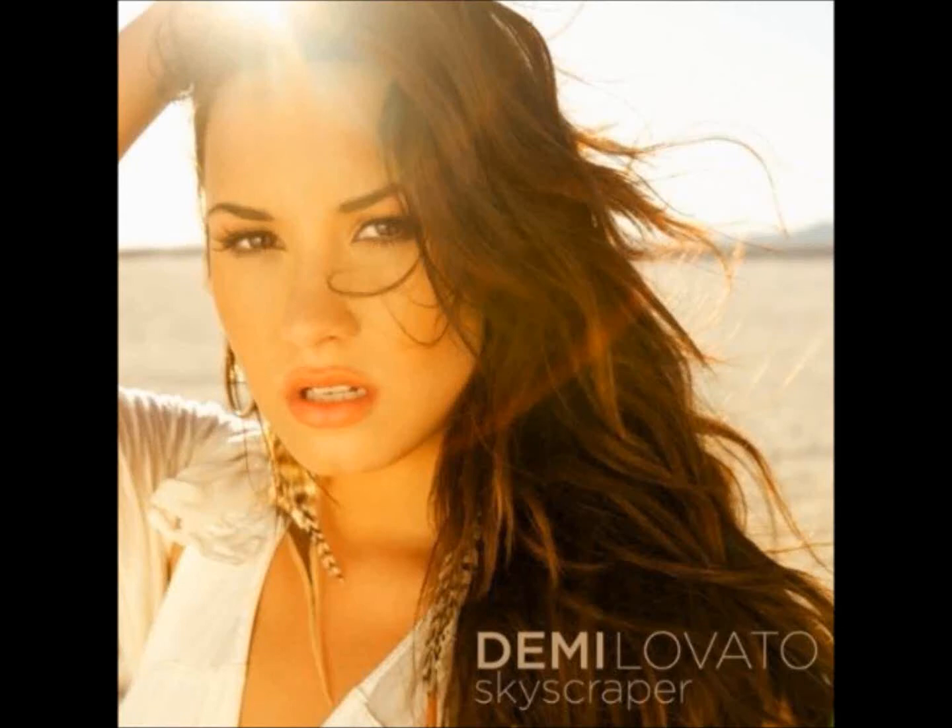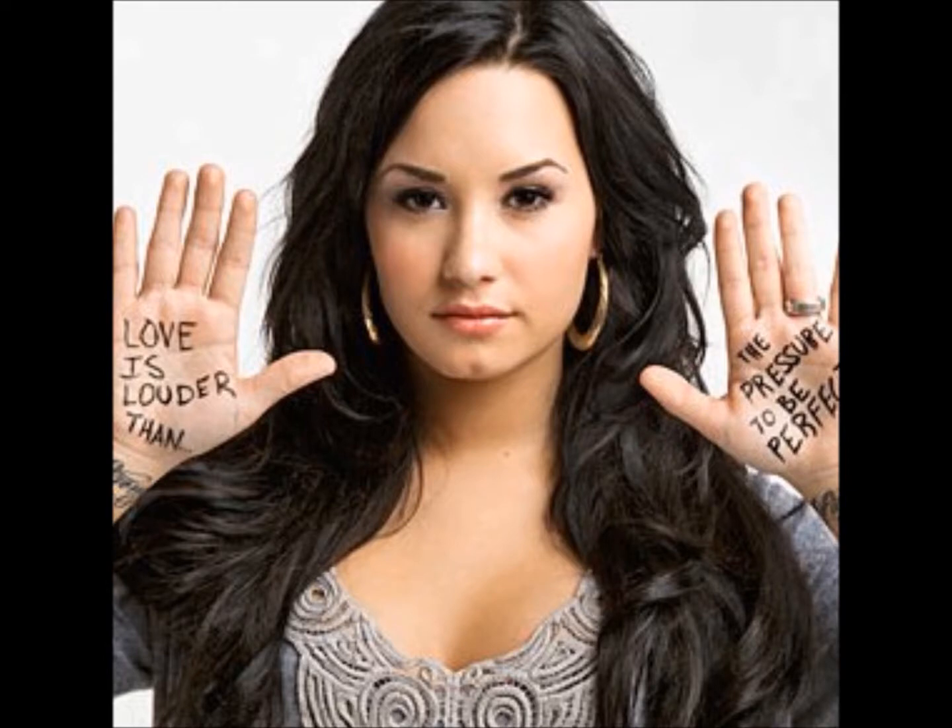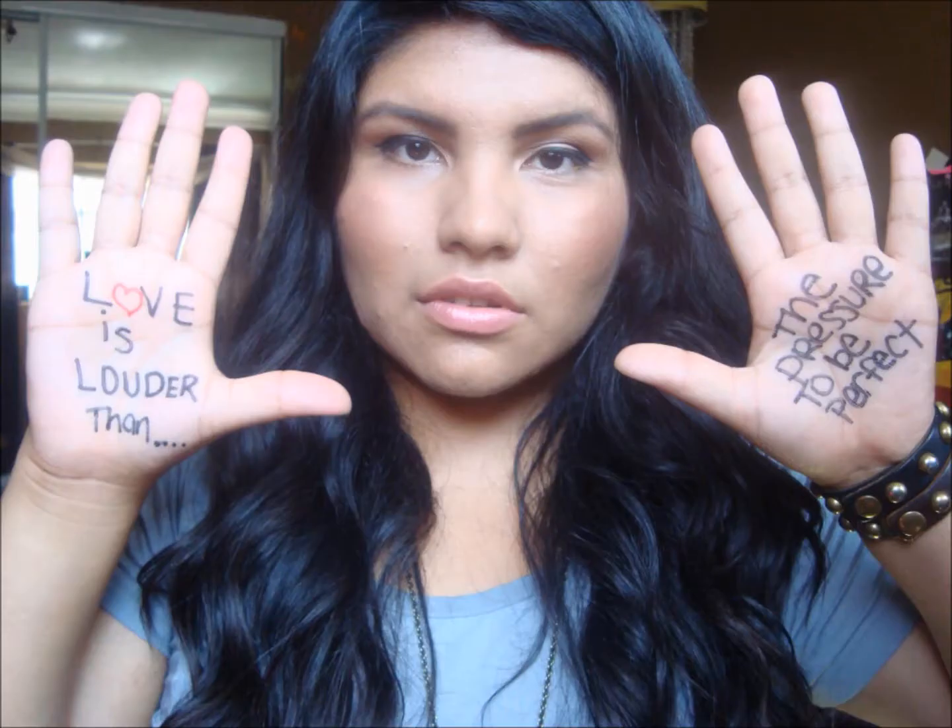Skies are crying, I'm watching, catching teardrops in my hands. Only silence has its ending, like we never had a chance. Do you have to make me feel like there's nothing left of me?